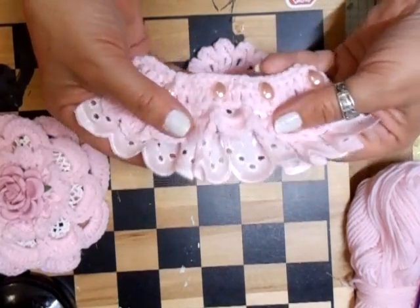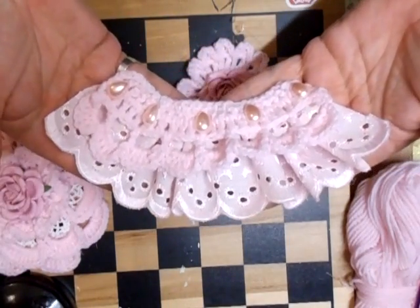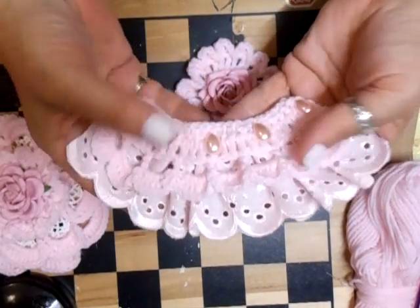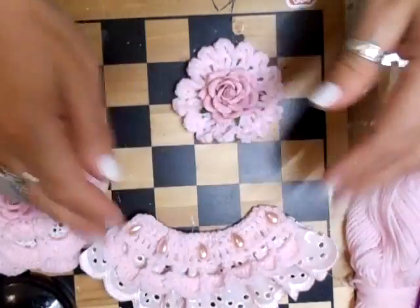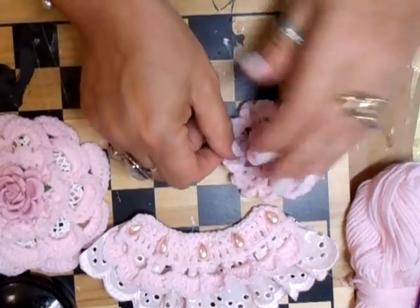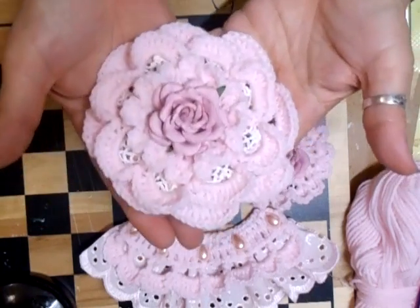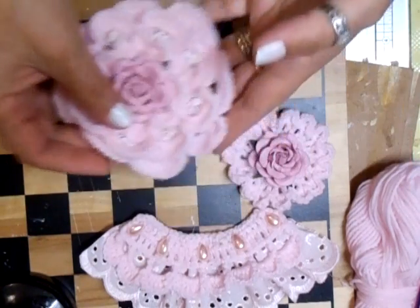And there you go — handmade, shabby chic trim. Because you can't buy them like that, there's no way you can get them like that. So that's the handmade trim, the handmade flower, and the newly designed flower. Like that.